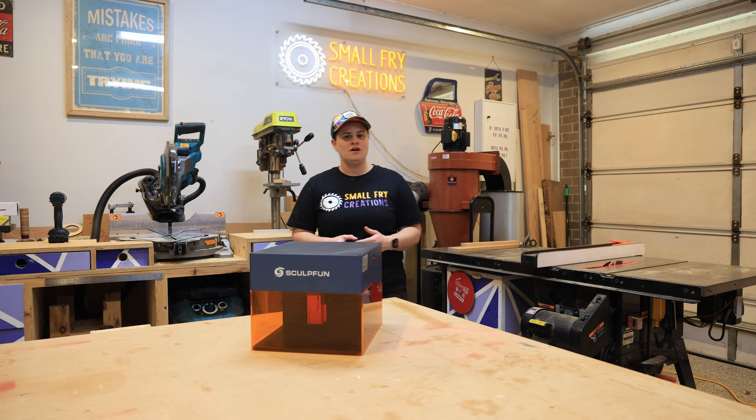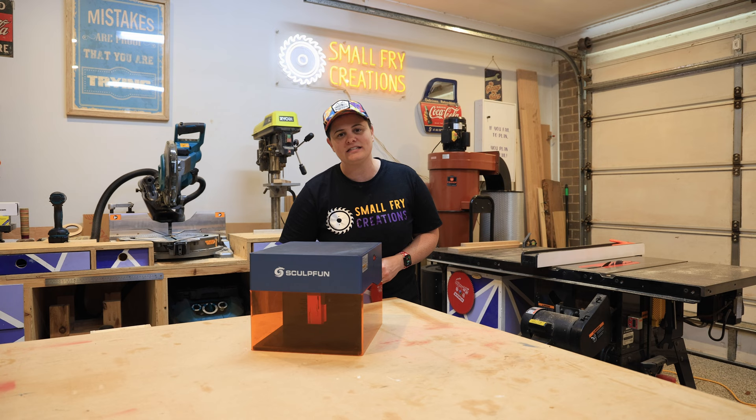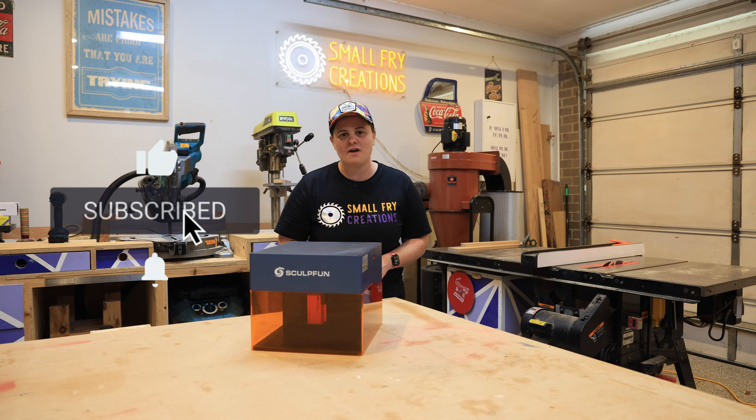Overall I'm a big fan of the Sculpfin iCube. Depending on your use case, this might just be the perfect standalone machine or the best friend to the machine you already own. If you're looking to purchase one, check out the affiliate links in the description below. A huge thank you to Sculpfin for their continued support, and I hope you've found this video helpful. If I've helped you out, you can help me out by hitting the subscribe and like buttons, or check out the video that's about to pop up on your screen.